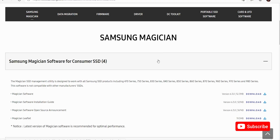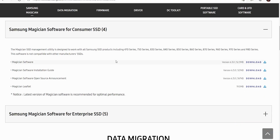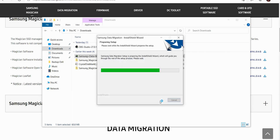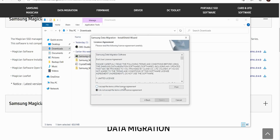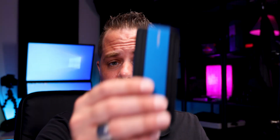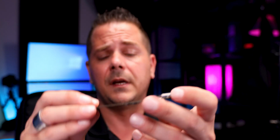Depending on the drive you buy, you'll want to get the data migration software. Most drives use Acronis software, but if you bought a Samsung drive they have their own proprietary software — you'd jump into Samsung Magician, go to the data migration section, download the software, and install it. You'll also need an external enclosure. This external case allows you to put your new hard drive into it — there is a card inside, it is Type-C, and I would recommend getting at least 10 gigabit speed. I'll leave the link below. They run around 40 to 50 bucks.